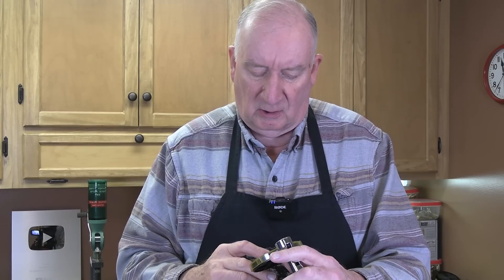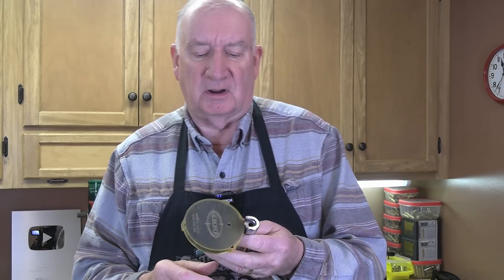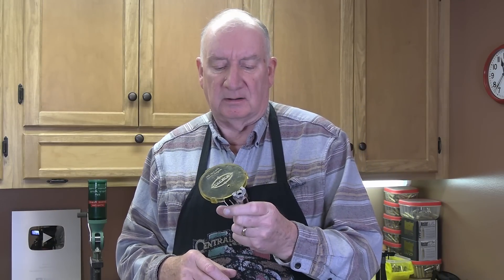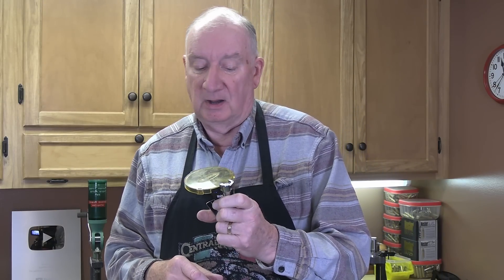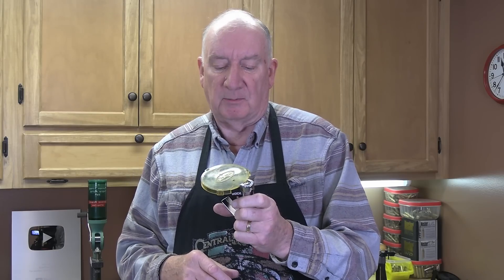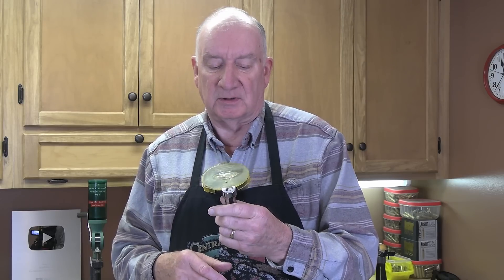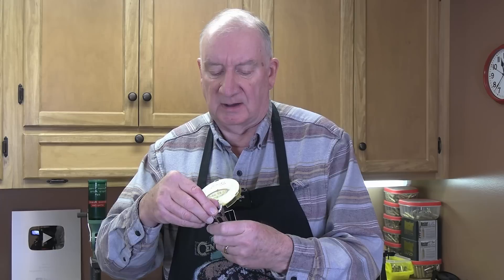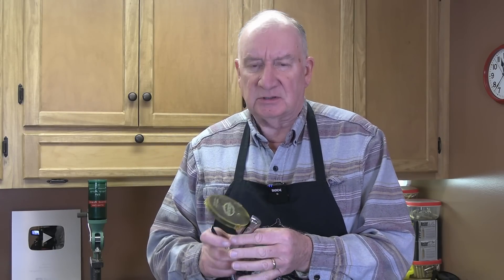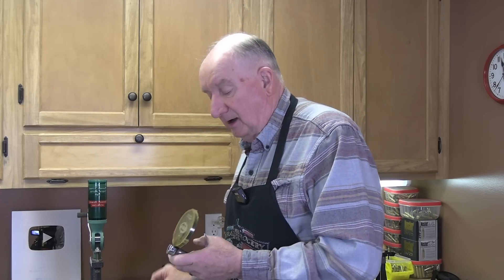When that went off, it was pretty shocking and scared the hell out of me. When a primer goes off unexpectedly in an open environment, it's very, very dangerous. Be sure to wear safety glasses no matter how you're priming. But this system I find is very quick and easy. It uses any number of shell holders that are available from Lee.